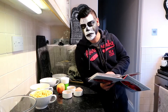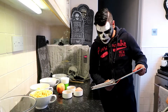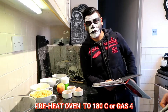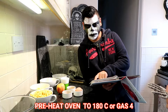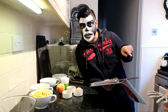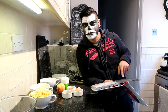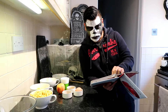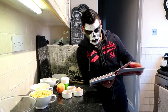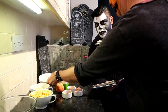First off, you need to preheat the oven to 180 degrees Celsius or gas mark 4. That's already done, so it's a tick box. The ingredients are 225 grams of self-raising flour.